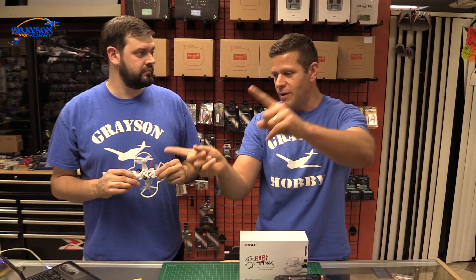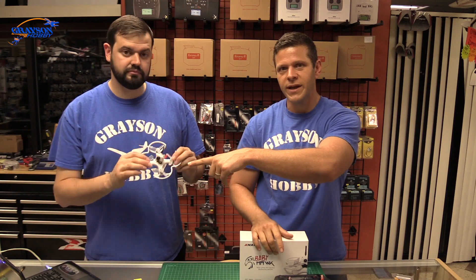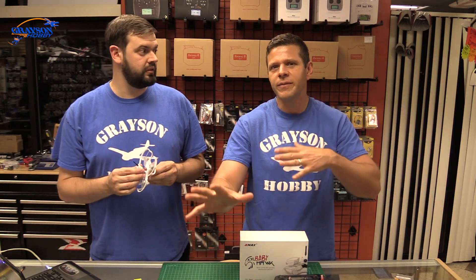As bonus footage, Will is going to show you how to bind it with this new receiver and some basic fundamentals of Betaflight — quick and dirty. If you know how to use Betaflight, you should understand the video. Alright, so here goes.